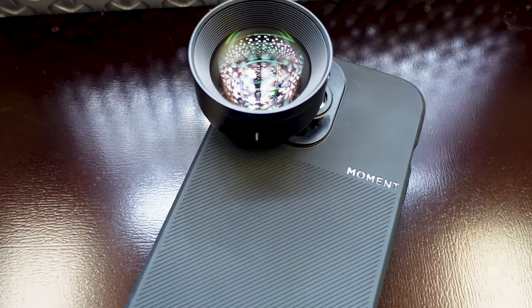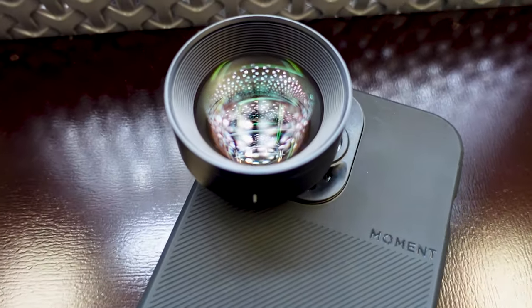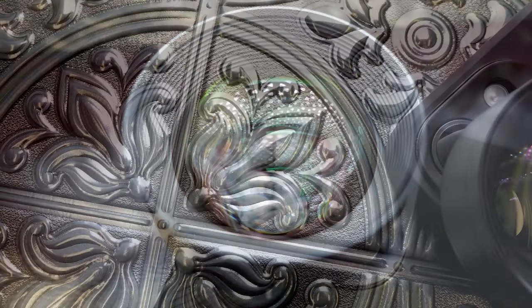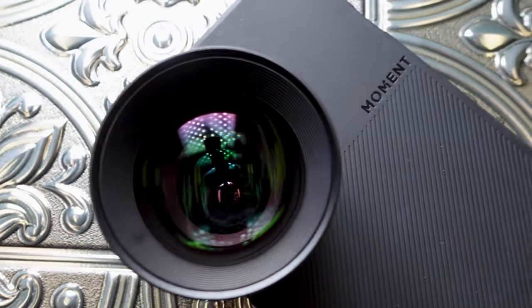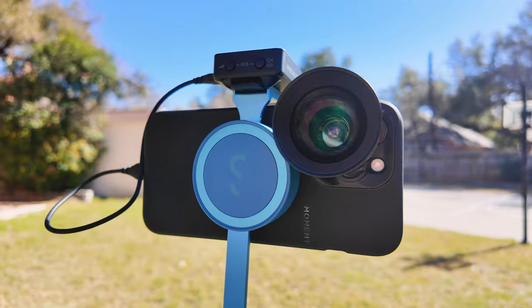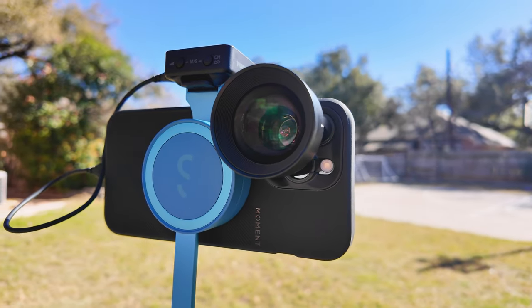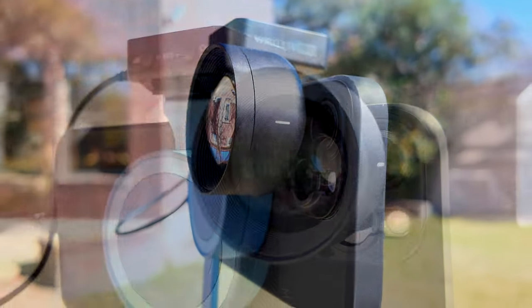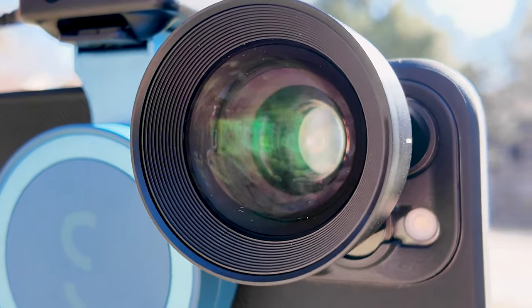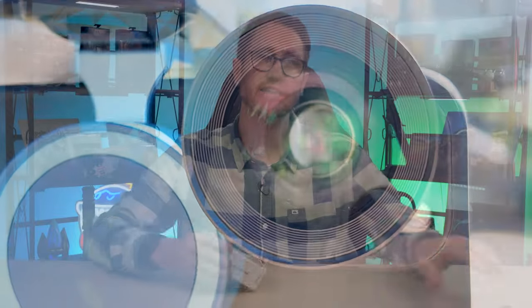Moment really pioneered this space when they created their trifecta — the anamorphic, the Tele, and the wide. The anamorphic came a little bit later. Nonetheless, I think the Tele 58mm has been the most clear of the lenses Moment has come out with. It is my everyday go-to lens that really just makes my content look so much better. I use it for B-roll, I use it for vlogs. It's the best camera phone lens with incredible clarity and even better bokeh. It's perfect for portraits, perfect for scenes you want to get closer, and it's a great all-around go-to.